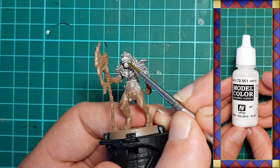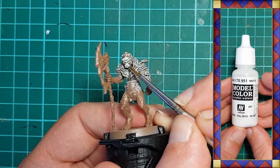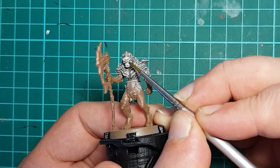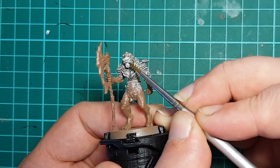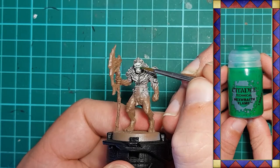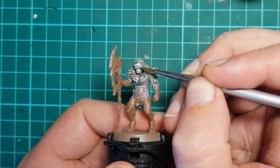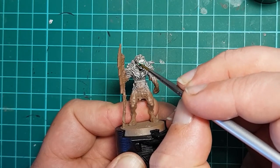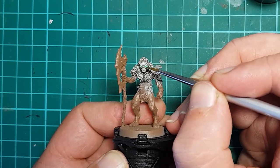Vallejo White is then used with a fine brush to pick out the model's tusks and eyes. A small amount of Citadel Hexwraith Flame is painted over the eyes — it pools into the recesses, giving the eyes a bright green glowing look.